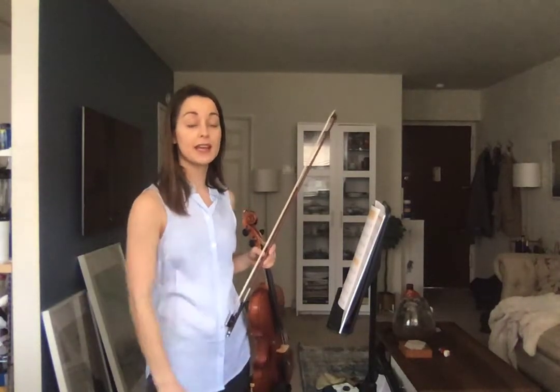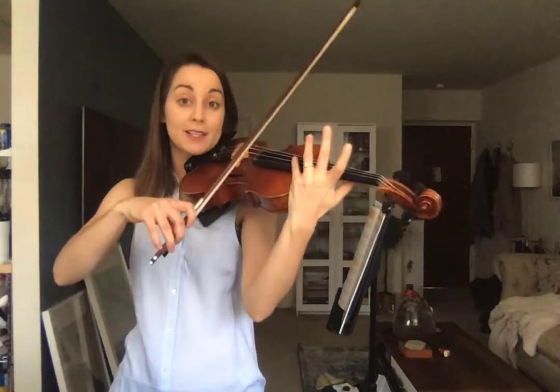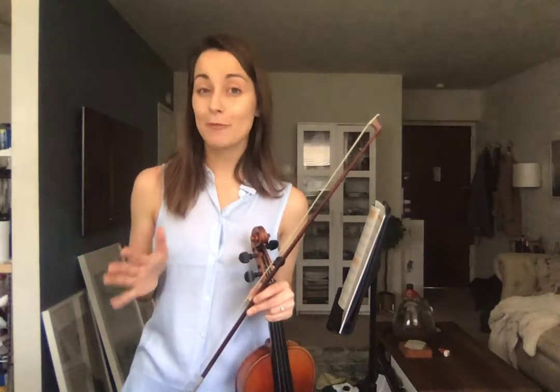Nice, long bows. We talked about speed and pressure equaling sound. Too much speed and not enough pressure is not going to get you the sound you want on certain notes, but for harmonics it might. We need more pressure versus speed on those notes. Really start to feel those changes — that's going to make you a better musician and a better violinist. You can practice these with SmartMusic to make sure you're playing in tune and in time. If you need any help, you can ask. Good luck!